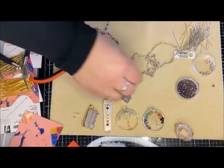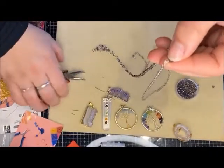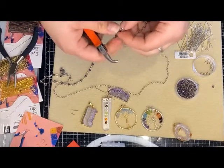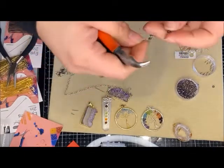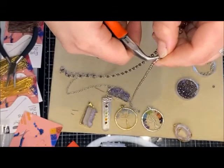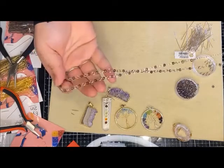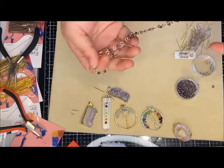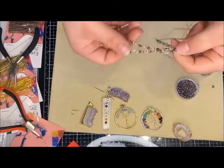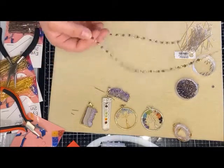I'm just going to slightly open those jump rings and connect this stainless steel chain here — bringing it up so you guys can see — and just close that up, then do the other side as well. I could have done this whole necklace chain with crystals and jump rings, but I have curly hair and the crystals tend to get caught in my hair. I have it long enough so I can just swoop it over my head.